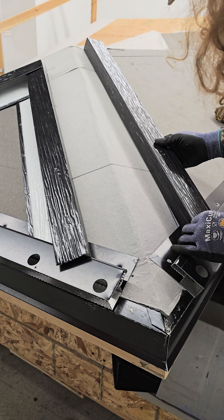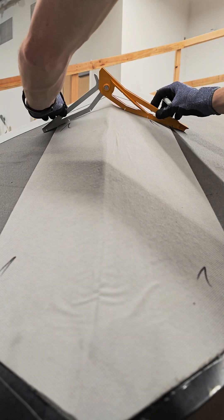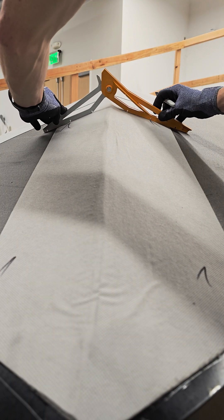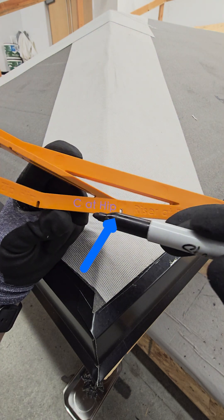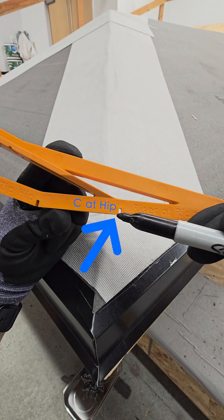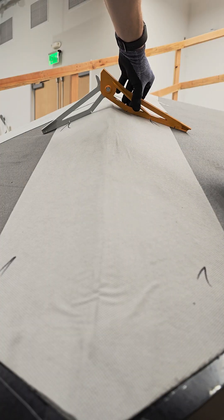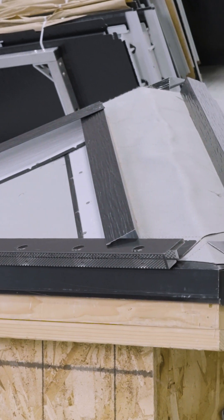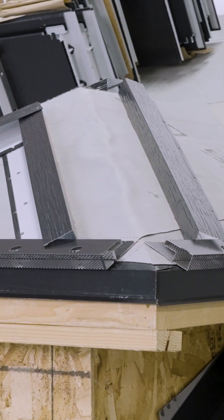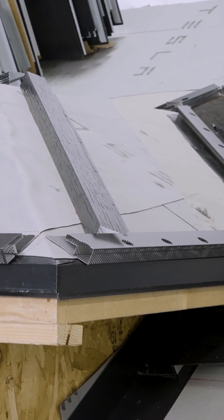For hips, use the Robin Jig to set channel flashing on both sides of a hip by pivoting each side to sit flat on the deck. Place a mark on each side of the hip using the C at hip notch. Do this on the bottom and top of the hip, then snap a chalk line if needed. The ability to pivot to any pitch allows for precise placement of perimeter metal on matched pitch or mixed pitch mounting planes.